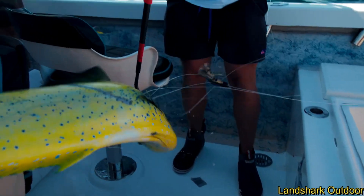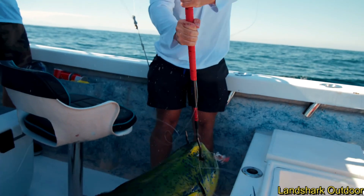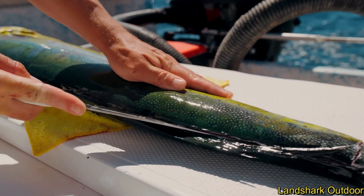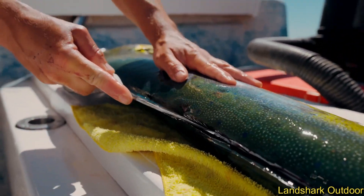Not only are they delicious, but they are a sight to see. When we gaffed this thing, it was a bright yellow and dark green. And now he's right here by the tail, and basically I just work up. I really, for all pelagic fish...